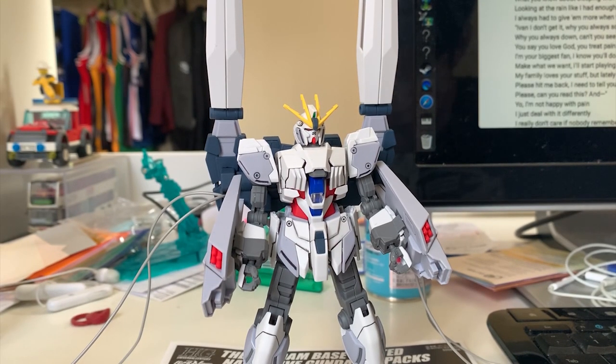Welcome back to the review of the Narrative Gundam B-Pack. This is the finished build. The Narrative Gundam B-Pack is pretty tall — I had a very hard time trying to fit it in the frame, so my apologies for that. We'll just stick with whatever I got right here.